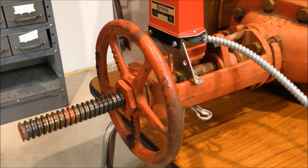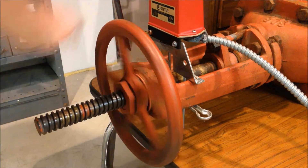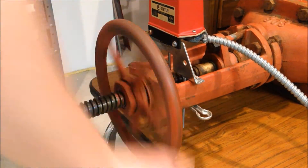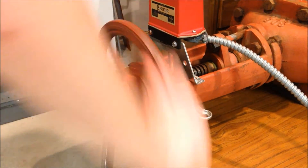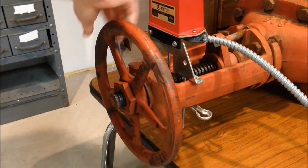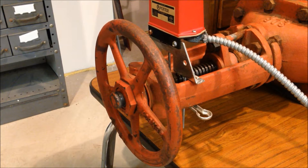To operate the OS&Y from the open position, the handle is turned clockwise, causing the stem to retract back into the valve body, allowing the gate within the valve to close. Now that the valve is fully closed, the stem no longer extends past the handle — so it's clearly obvious that the valve is now closed, tying back in with that indicating valve designation.